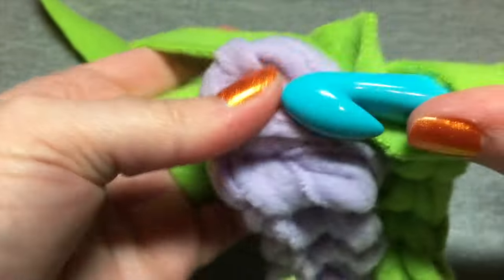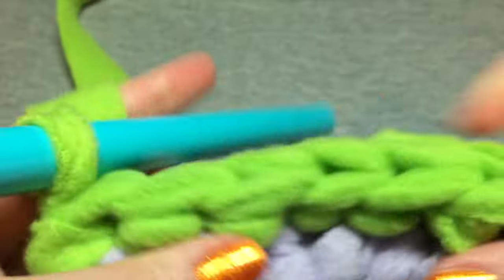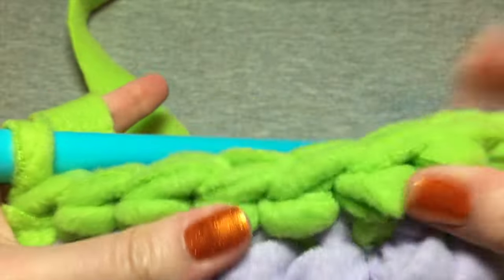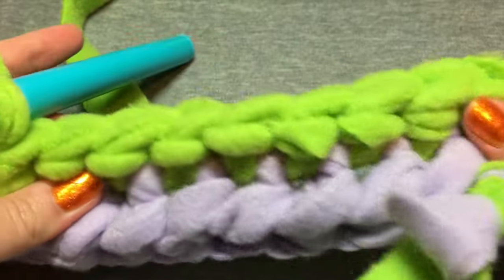You're going to be working in a round most of the time so it's not going to look exactly like this, but I just wanted to give you an idea. This is what the inside of your work looks like.